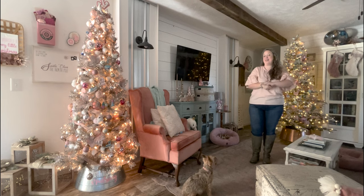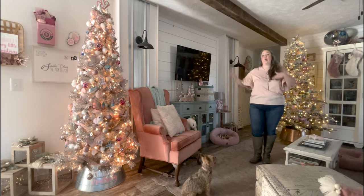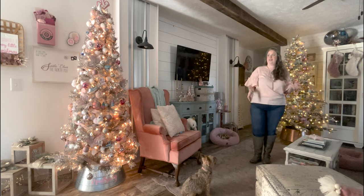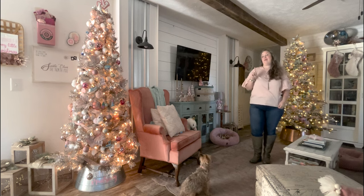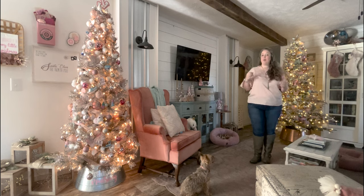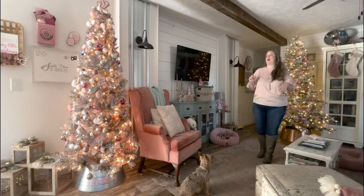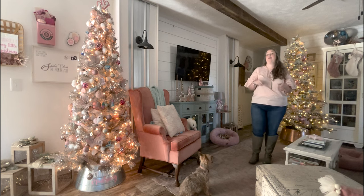I think it turned out really cute. I'll link both of those projects I did with my Cricut - the anchor tree topper and the tree collar - down below, because that's a quick and easy way to tie the whole tree together without buying all new ornaments every single year. I'm going to give you guys a close-up at both of those elements and all of the cruise ornaments. I did leave one set of my resin acrylic ornaments - the ones that say Christmassy themed things - just because I like them and they tie things together a little bit more since I don't have a million cruise ornaments.